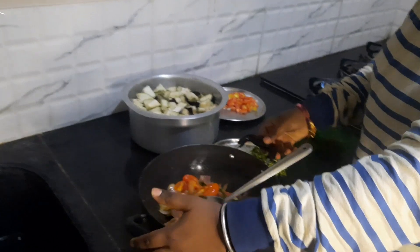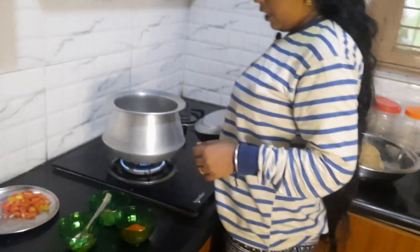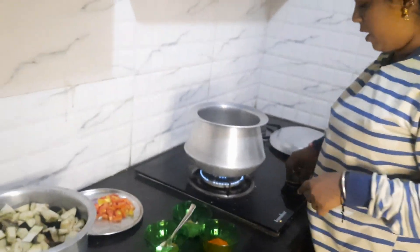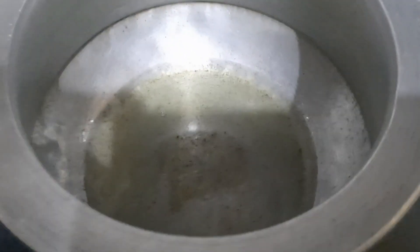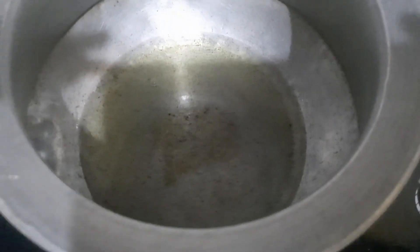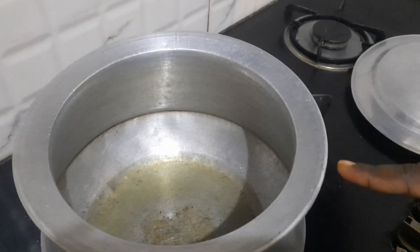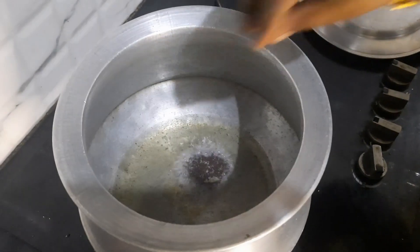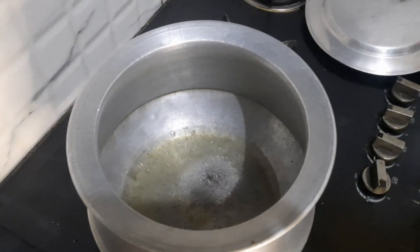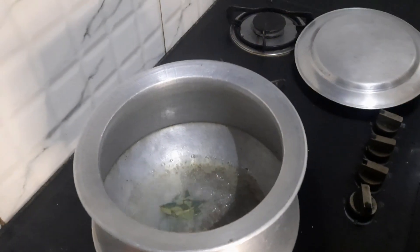This is a mixture of salt. We need to add a mixture of salt in the water. So we will fry the rice and cook the rice.